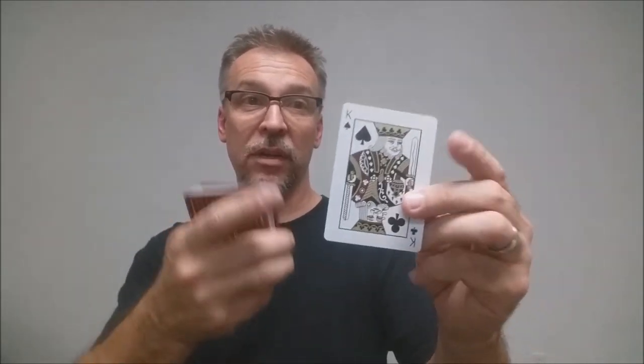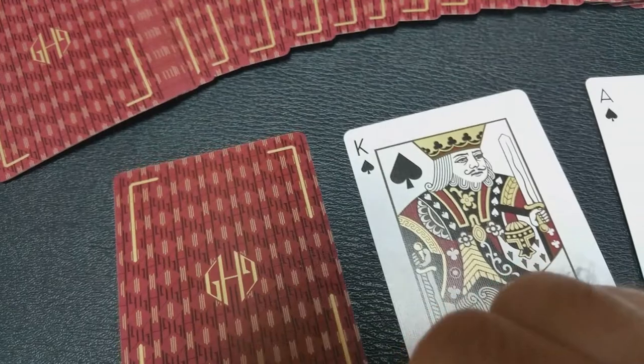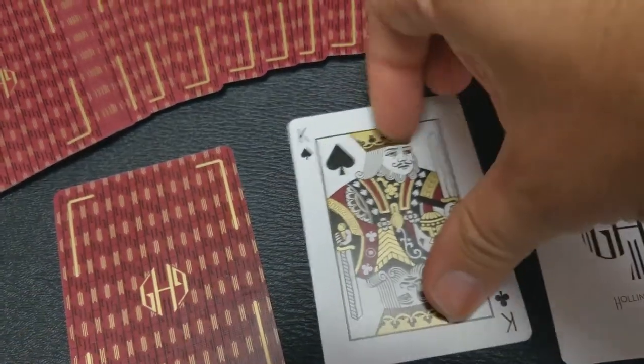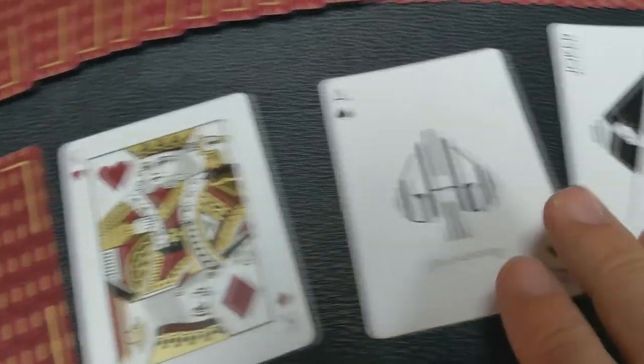With this deck, you're going to get two gaffs. You're going to get a double backer, which is great for a lot of cool magic tricks. The other thing you're going to get is the Guy Hollingworth Quartet gaff card. It's called a quartet because you have four kings — the king of spades, king of clubs, king of diamonds, and king of hearts. If you want to learn how to use this, you can buy Guy Hollingworth's book called Quartet, where you'll learn a lot of really cool tricks, including Guy's twisting the aces, which has a really killer ending.